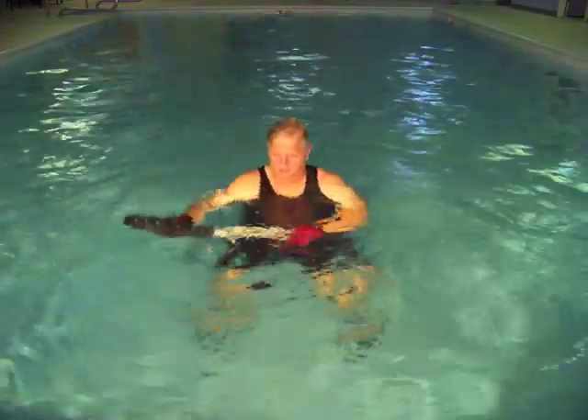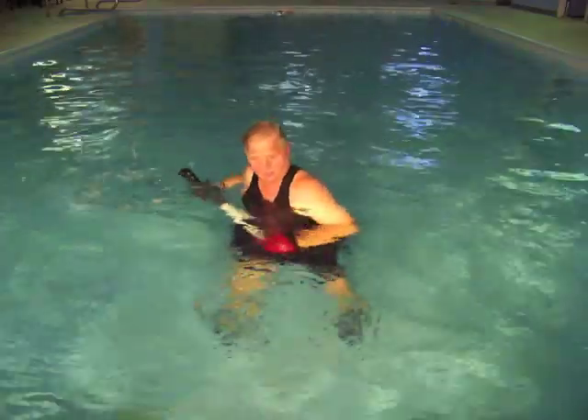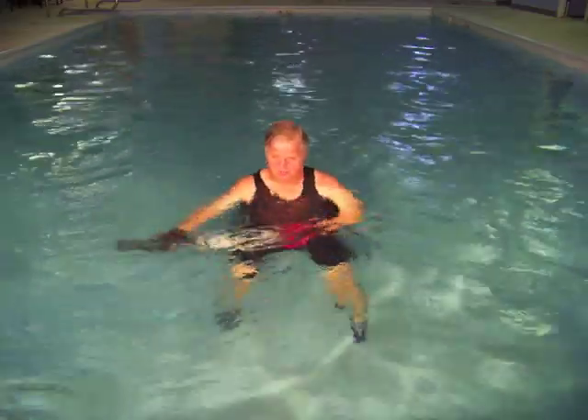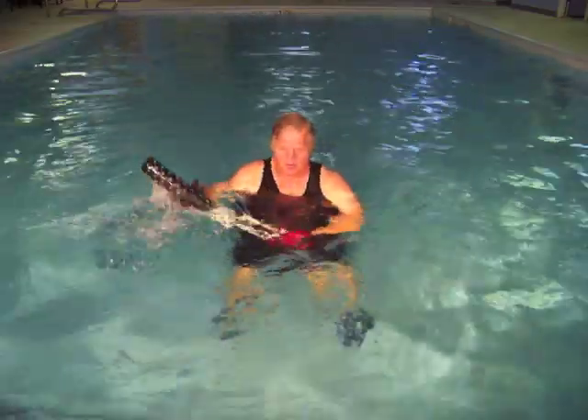I feel the best aspect of using the Aquatic Resistance Trainer is that these exercises are safe for these four muscles to start the rehab process and build them while in the healing power of the water.